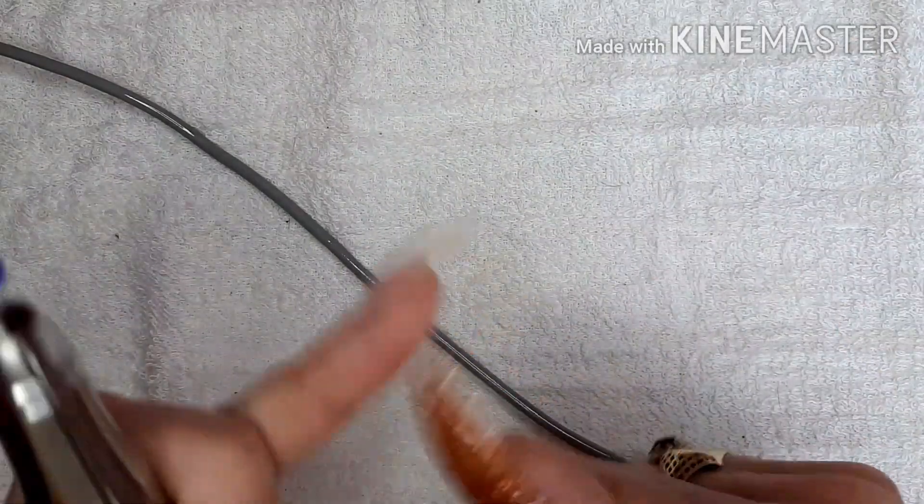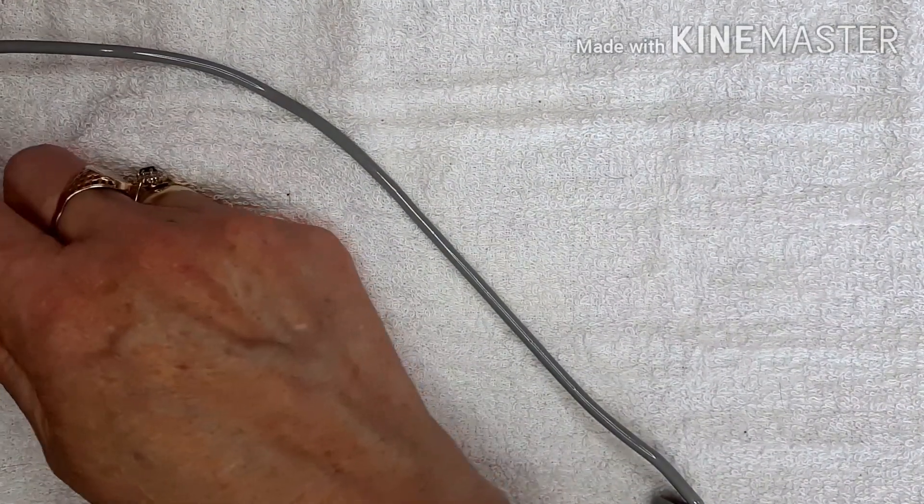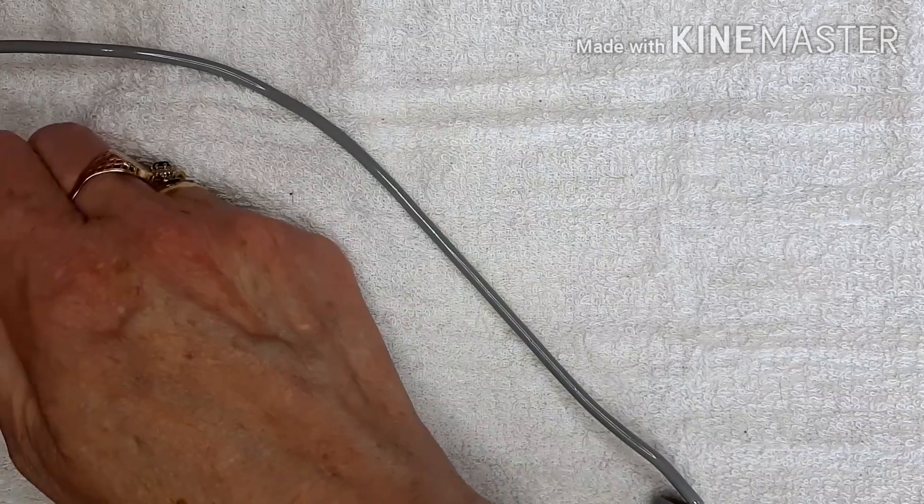There is possibly enough charge to do all four nails but just for the purpose of this video I'm going to do my thumb. So let's go - I'm going to turn it up.